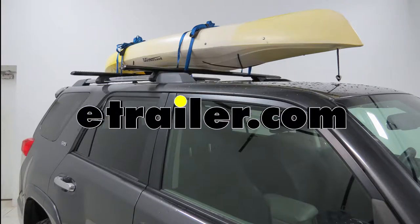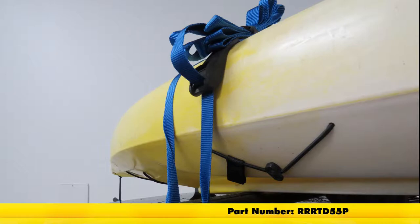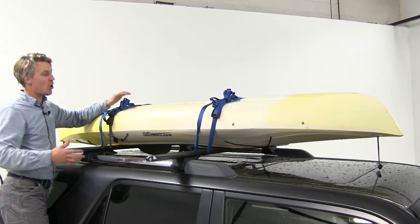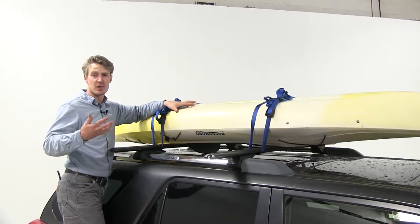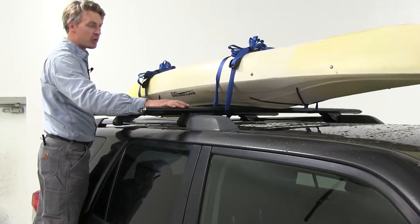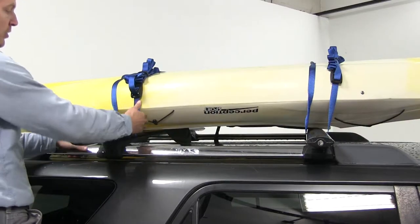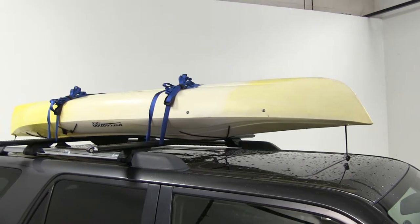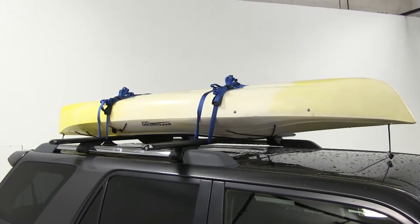Today we're going to be taking a look at the Rhino-Rack Cambuckle Cinch Straps, part number RRR-TD55P. These heavy-duty cambuckle straps are ideal for securing all types of kayaks, canoes, skis, snowboards, surfboards, or luggage bags. They can be used with your vehicle's roof rack, cargo tray, or cargo basket. You can even use them on your trailer or in your truck bed. They have a safe working load limit of 165 pounds and a maximum load brake strength of 496 pounds.